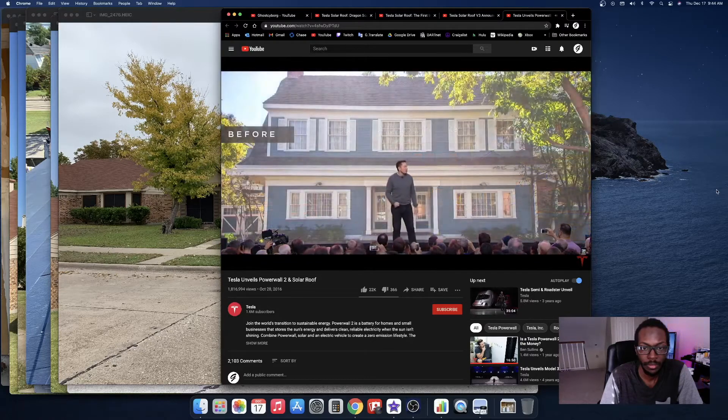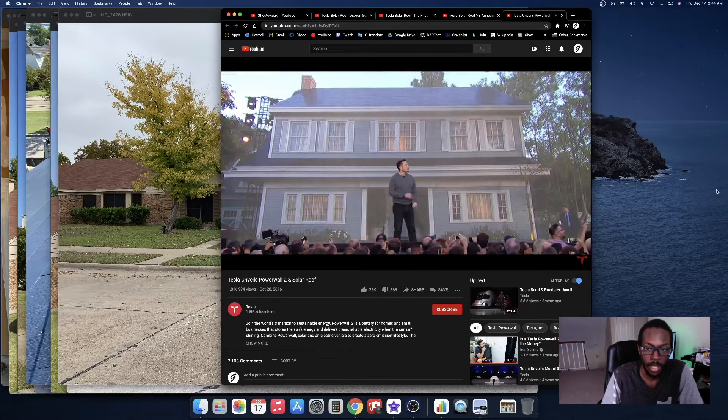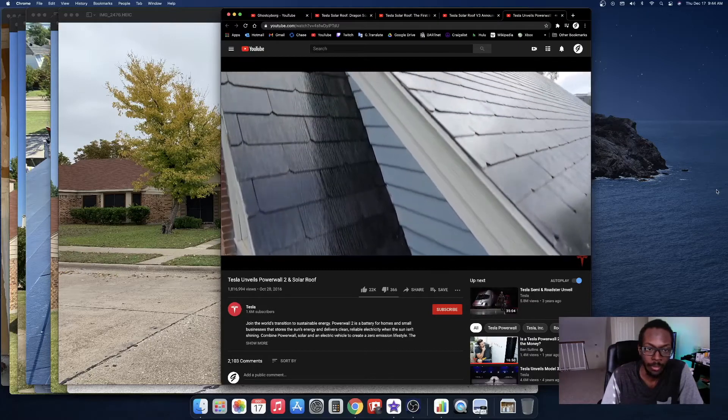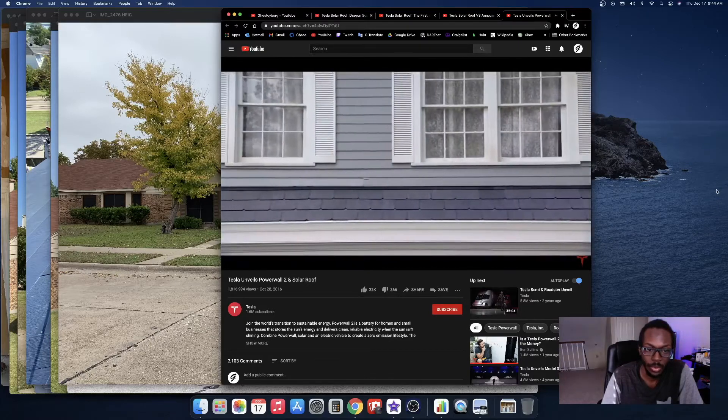We're going to show you this is the before shot of that house over there. So that's what it looked like before — and now that's all solar. We're going to get some close-up shots. That's the solar roof version one.